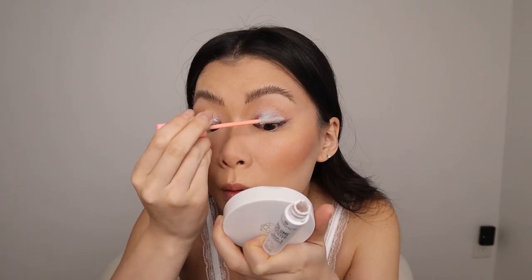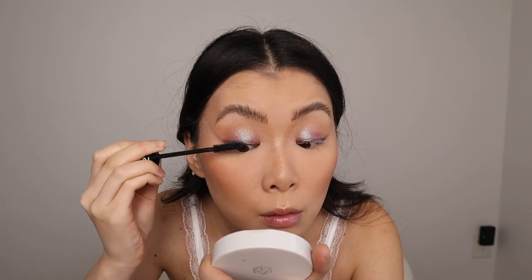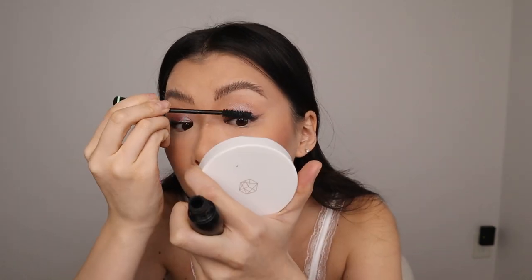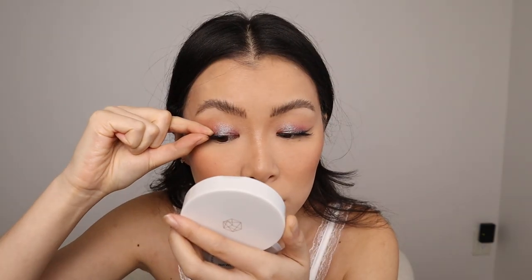Mascara primer — this one is by Essence. After this one, I'm going to try another drugstore option to see if there are any differences. Then the Essence mascara, which gives so much volume and length. It really is a great mascara. For lashes, the Ardell Naked lashes in 421 — I like to cut them in half and just use half a lash for either side. The band on the Naked lashes is so invisible that even without eyeliner, it still looks very natural.